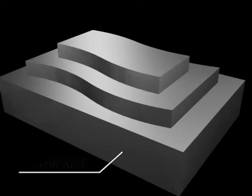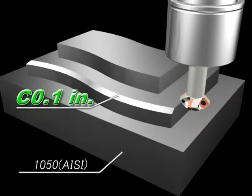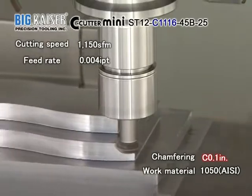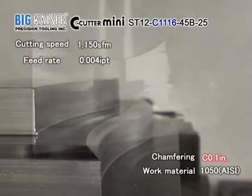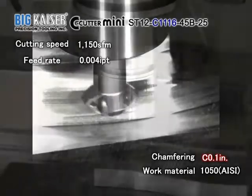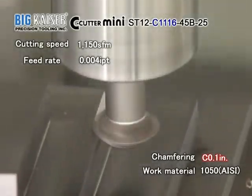Here, we show a chamfering operation in a 1050 steel workpiece. First, a 100 thousandths of an inch chamfering operation with a four-insert type C-1116. The cutting speed is 1,150 feet per minute and the feed per tooth is four-thousandths of an inch. As you can see, a smooth and beautiful chamfering finish is created without vibration.